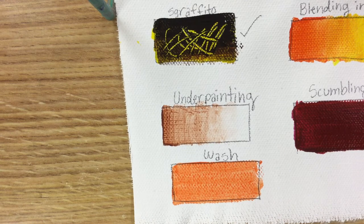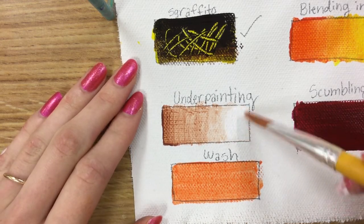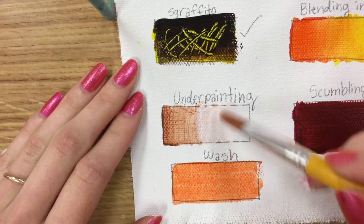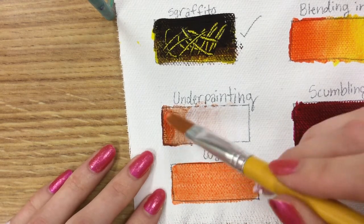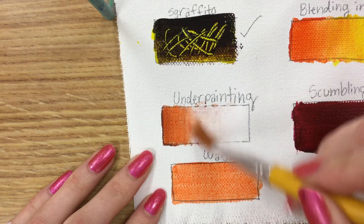Now let's look back at the underpainting section. We painted in that burnt sienna color — a nice brown — and now we know where to put our tones in the painting over it. This is good if you are doing something with a lot of details, especially a portrait, or if you're painting outside doing a landscape and need to quickly get the underpainting down and then work from a photo later. There are a lot of reasons to use an underpainting.